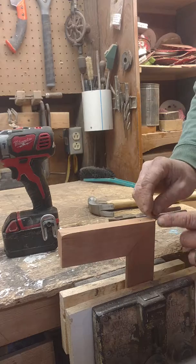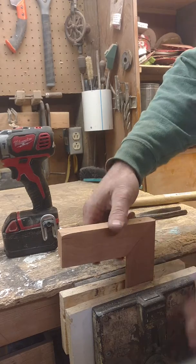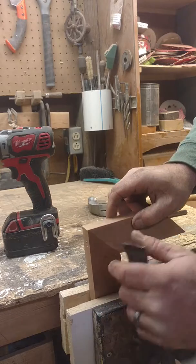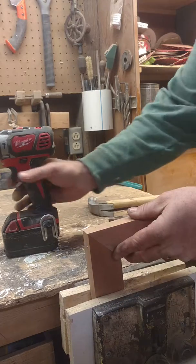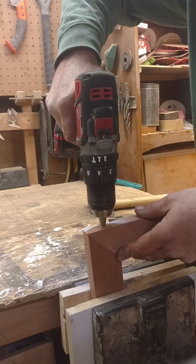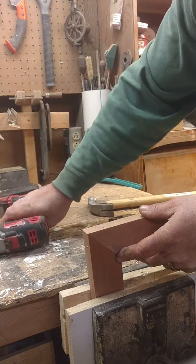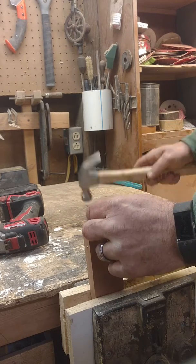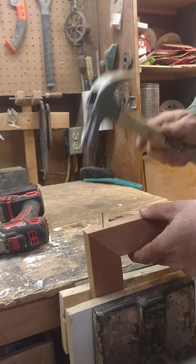If that still has not sucked it up enough, or if it has slid just a little bit — as you can see here — turn your frame the other direction. Drill a hole, ensuring that you go through both pieces. Then place a nail on this side and drive the nail down.